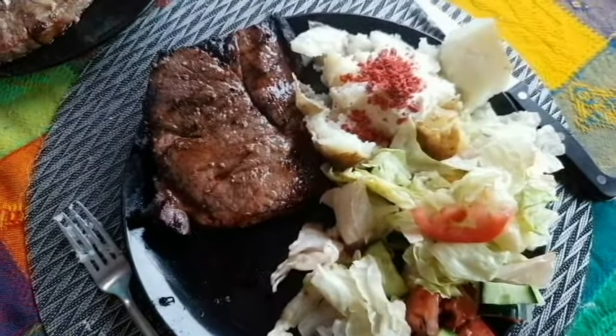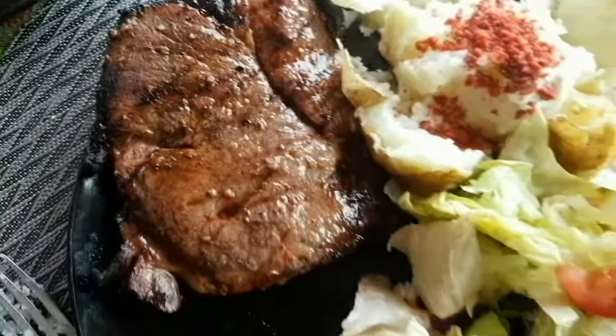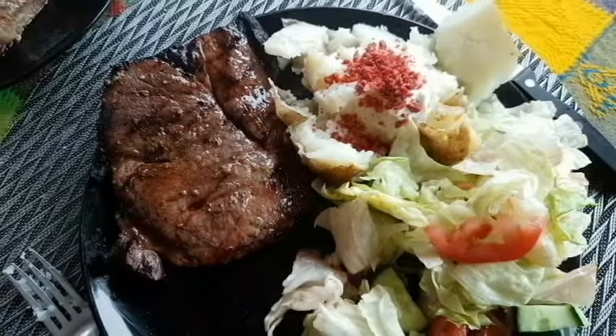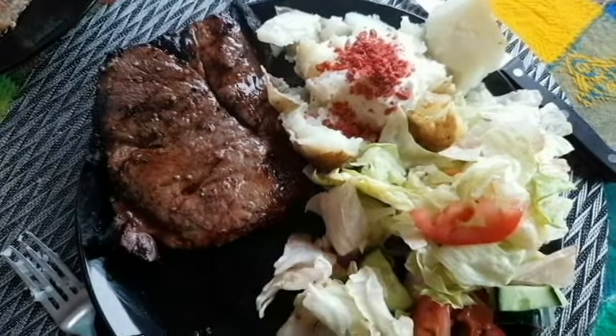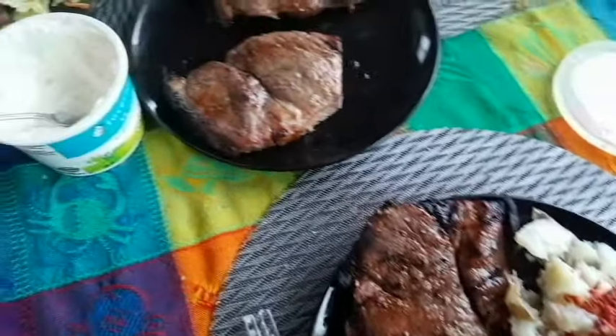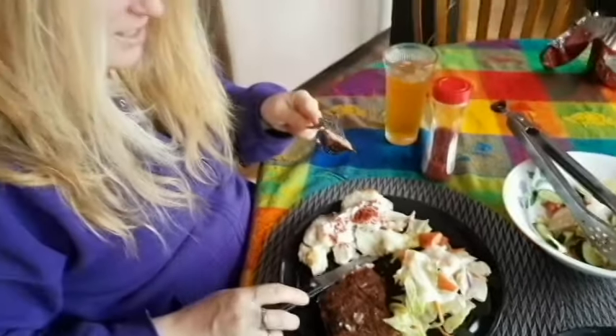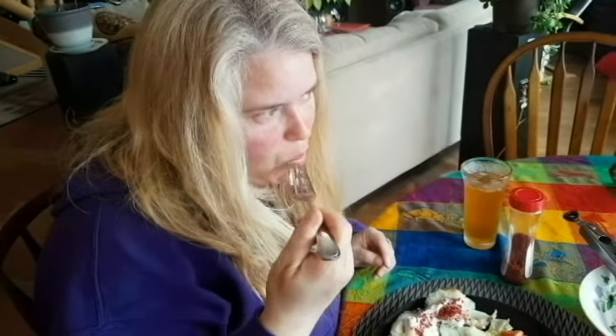There you have it, folks — that is your steak. A little potato, some bacon bits, a little salad. Hey, that's all you need. Let's see what the verdict says. It's probably about medium well, I'd say.